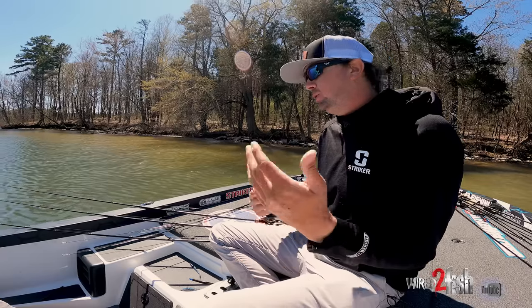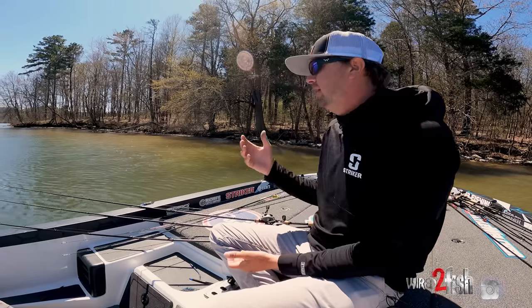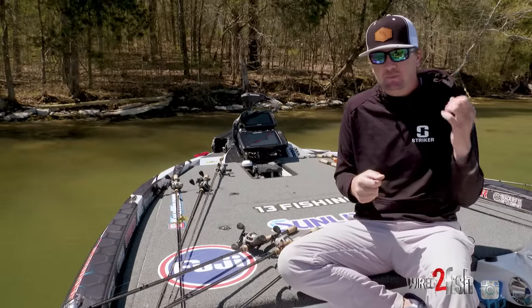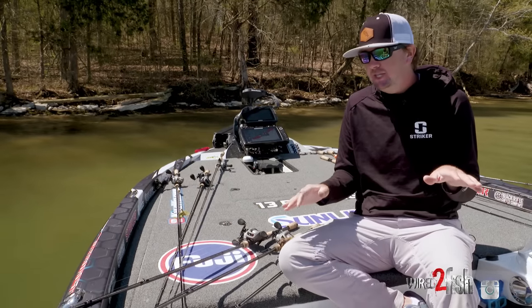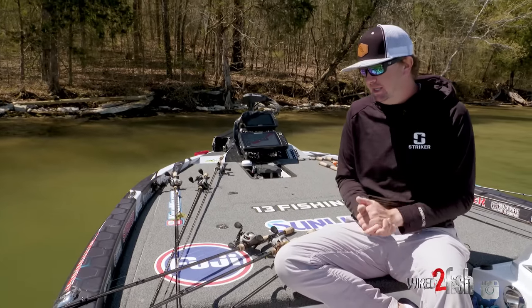I've built a lot of rods in my time — I used to fish with rods that I built all the time and I would get super detail-oriented. I would change the guide sizes for the type of line I was going to use, change the hook keeper based on the baits I was going to use. But one thing that never changed is that certain actions and powers work best for certain techniques.